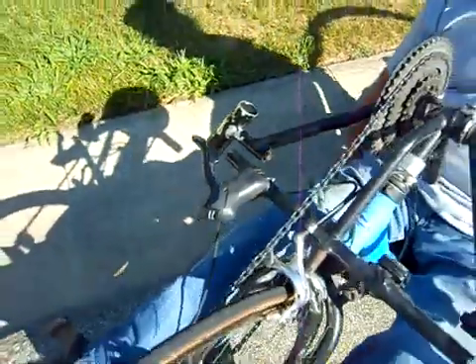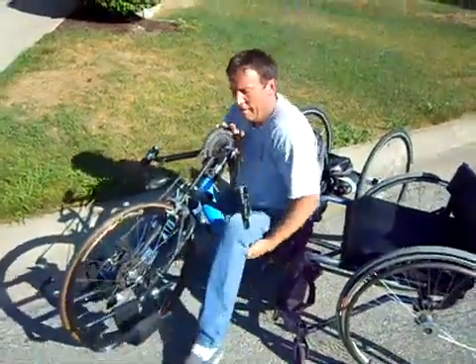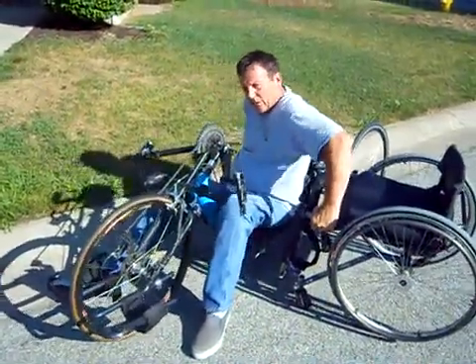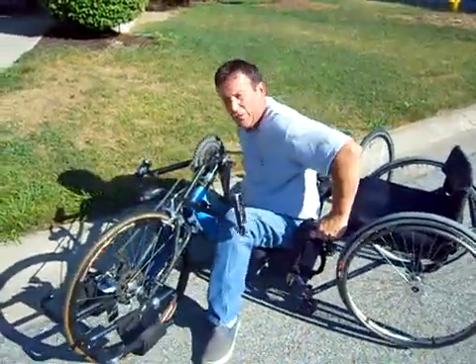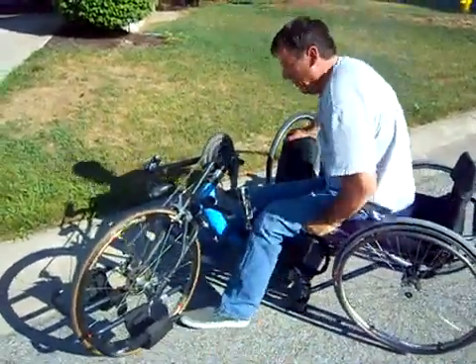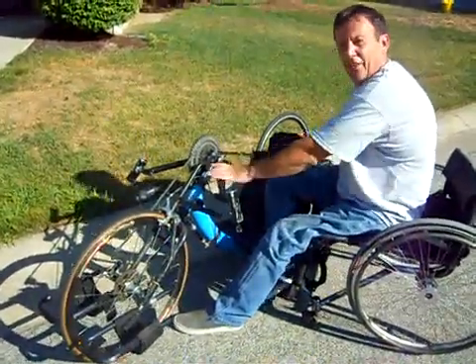To get out, just do that in reverse — put your feet on the ground. If you want, certainly have somebody hold the chair or the bike while you do this. Just transfer right up to the seat, and then pull your feet back over, and you're done.